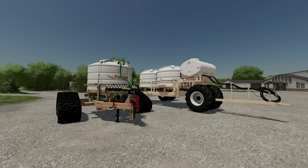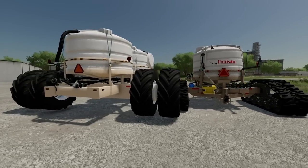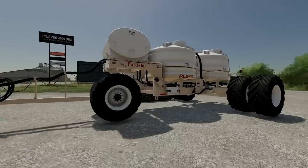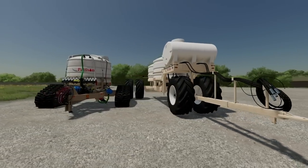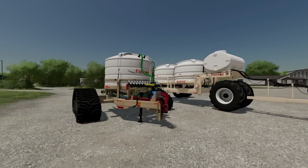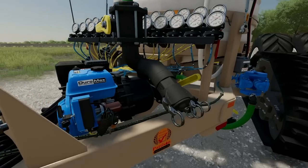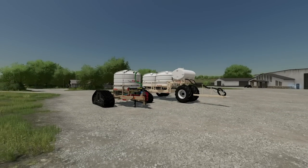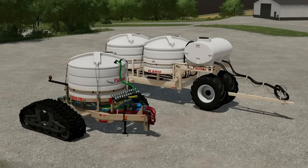Hey, what's up guys, this is DJ. Today we're going to be taking a first look at the patented liquid fertilizer wagons from Custom Modding. These mods are meant for all platforms for the mod hub and are currently being finished up. They've sent this over to show you guys ahead of time so we can get a close look at all of the little details and the massive impact these are going to make on your farm. They also sent over a little bit of a brochure, so let's take a look at that.